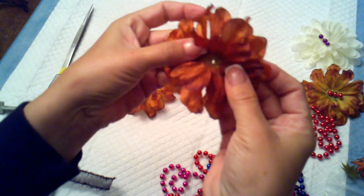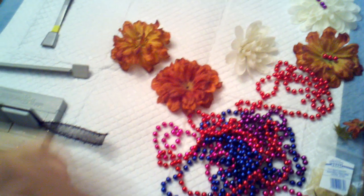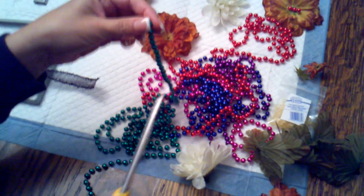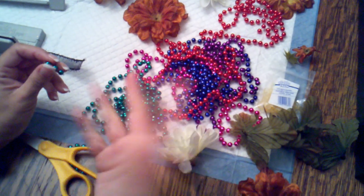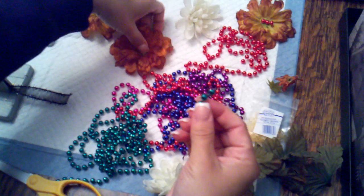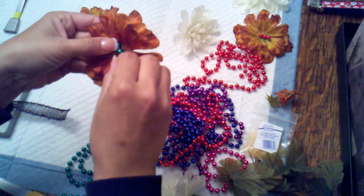Then you have the actual petals. Normally I would take some party beads, also gotten at the dollar store — all these colors came in one pack and it was a dollar. I'll take the beads and lay them near the hole of the flower petals.